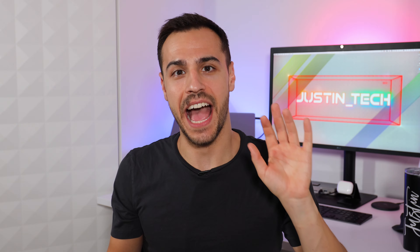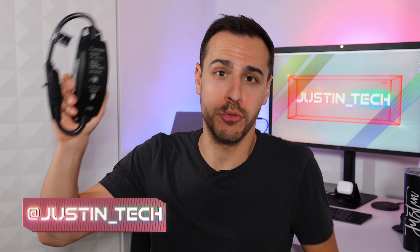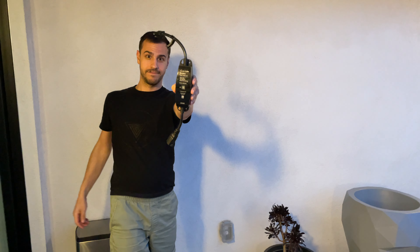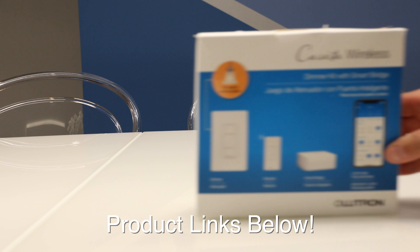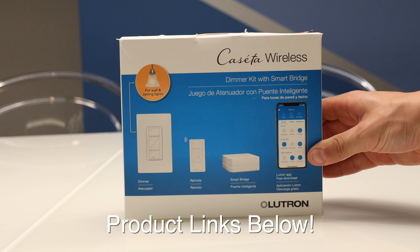What's going on everyone? Today I'm really excited to be showing off the brand new Lutron Caseta Outdoor Smart Plug. Thank you Lutron for sending it over. I'm also going to be going over the Lutron Caseta Starter Pack and explain how the whole system works.